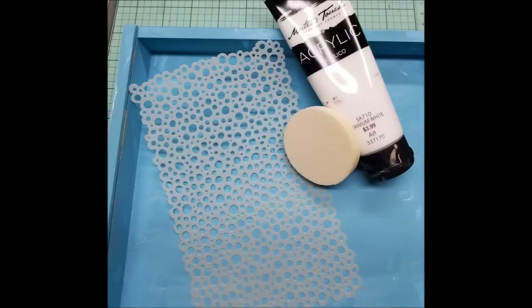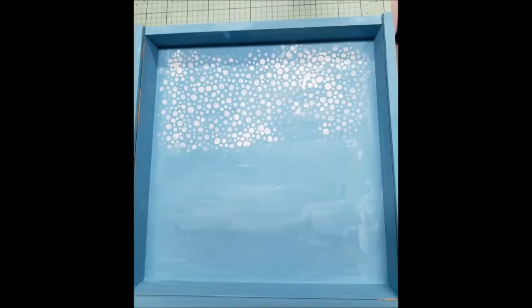Then I got out the stencil to make some bubbles in the area of the box that would not be covered by the blocks when they were in it, and I used white paint and a sponge to gently sponge some white paint over that area. I think it turned out really well, as you can see right here — very cute, and that's exactly what I needed to create interest at the top.